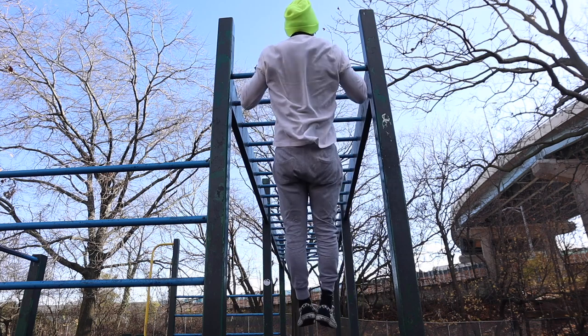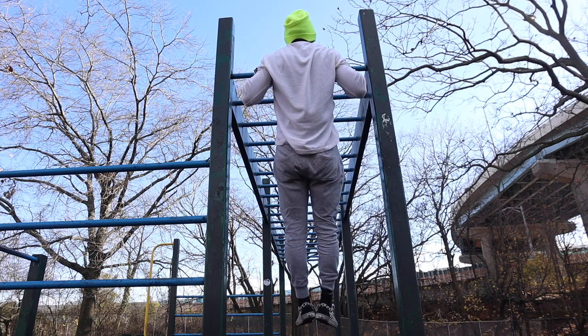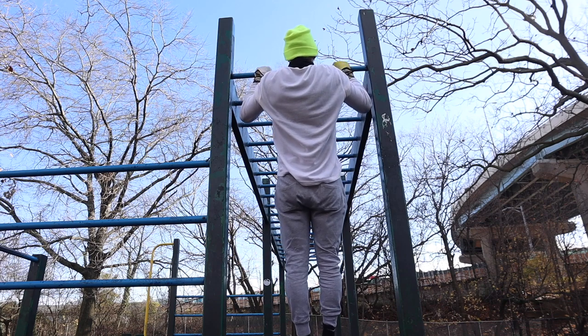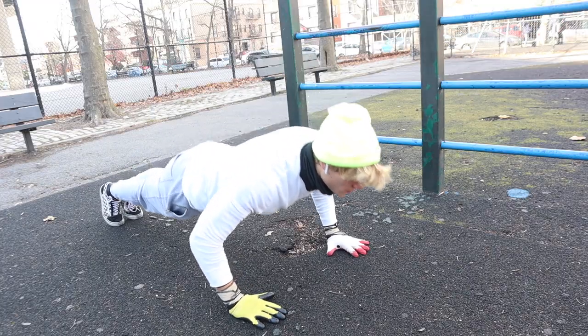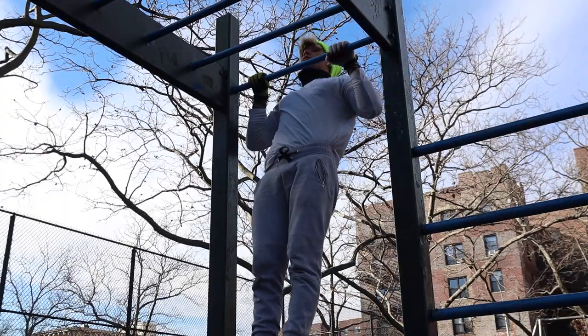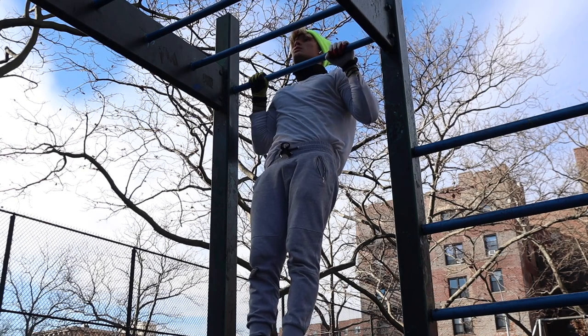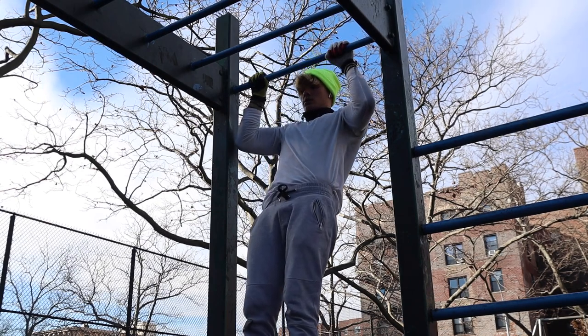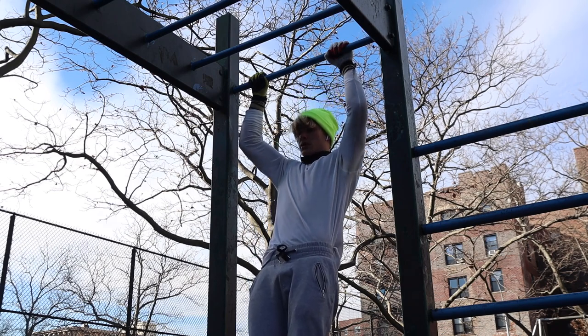Monday's workout is going to consist of one pull-up, hold 5 seconds at the bar, then a 5-second negative, and then two push-ups. Your rest is going to be 30 seconds. Then you're going to do two pull-ups, hold 5 seconds, negative 5 seconds, and 4 push-ups. You rest 45 seconds.